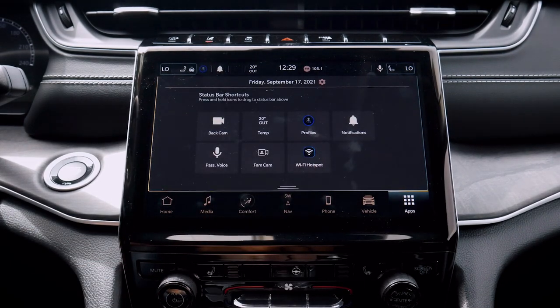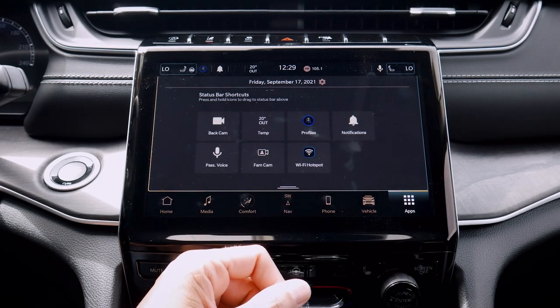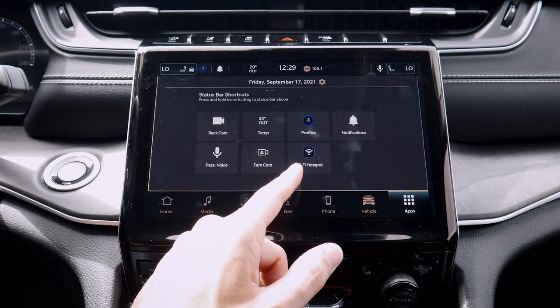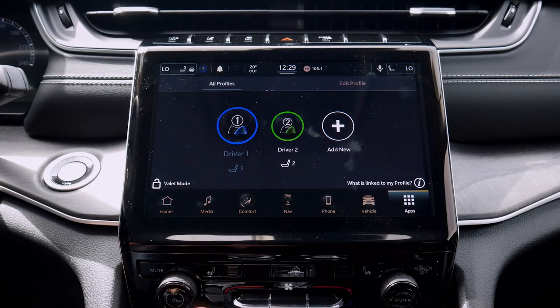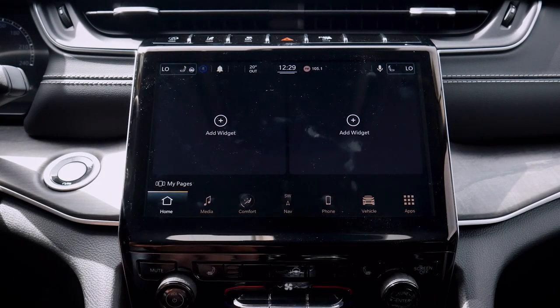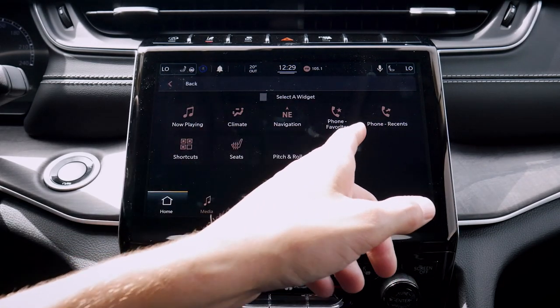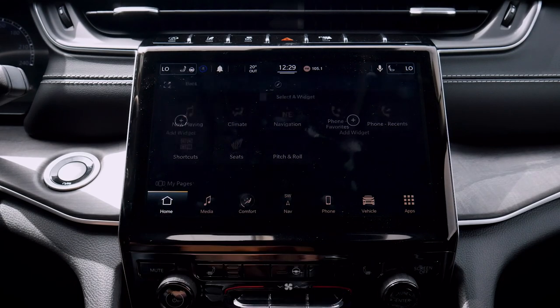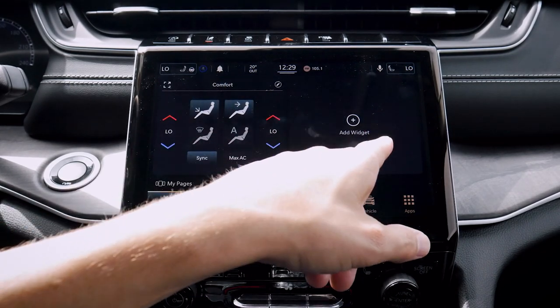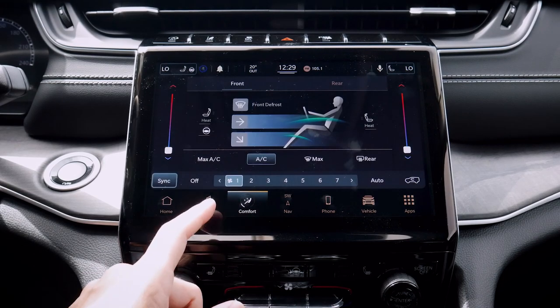We've also got our Wi-Fi hotspot, which if the vehicle itself is equipped with an onboard modem, we do need a data-only plan through our cell phone provider in order to have that going. But it is nice that we've at least got that option. Moving back into our home screen, we do also have some customizable widgets — we can set up each widget to have different things, such as now playing or climate, and we can literally customize, stretch it out, and hop into it.